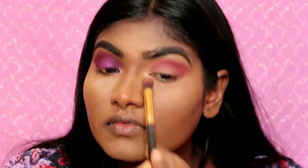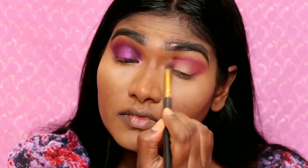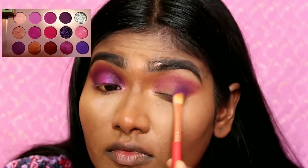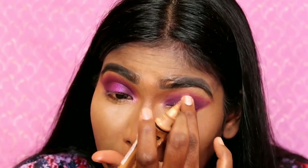First, we will deposit the color, then blend it. This purple shade will be applied in the outer corner. Make sure you build the color, blend it well and apply it in the outer corner.